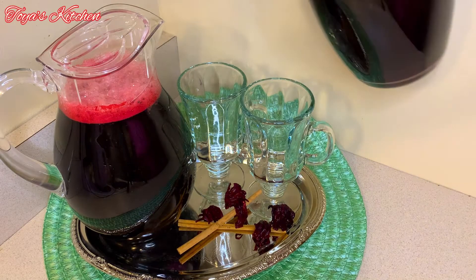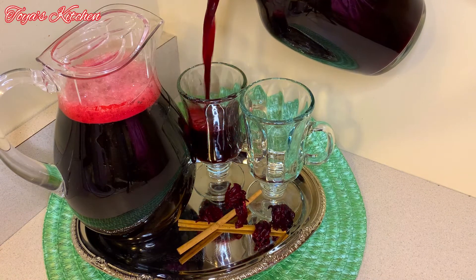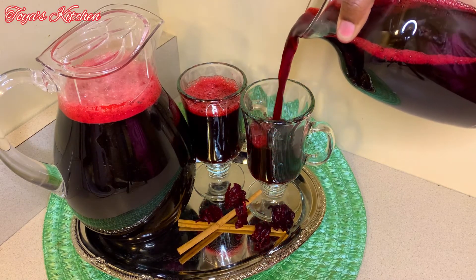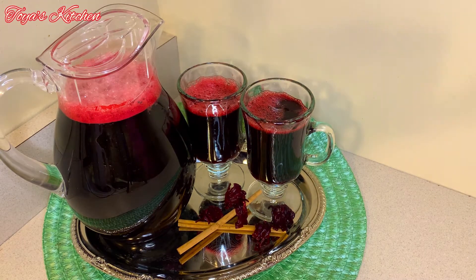This was actually the next day again because it was chilling in my refrigerator, and this is it! If you enjoyed this video, give it a thumbs up. If you want to see more amazing recipes like this one, hit that subscription button and turn on the post notification bell. Until then, I'll see you in my next video — bye bye!